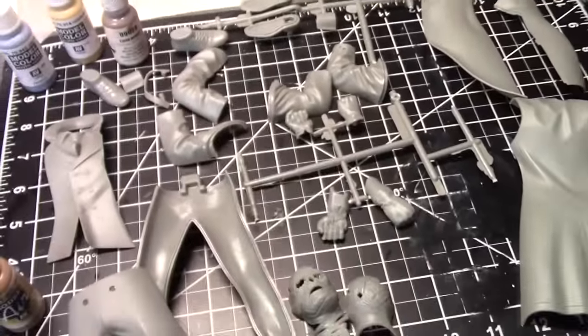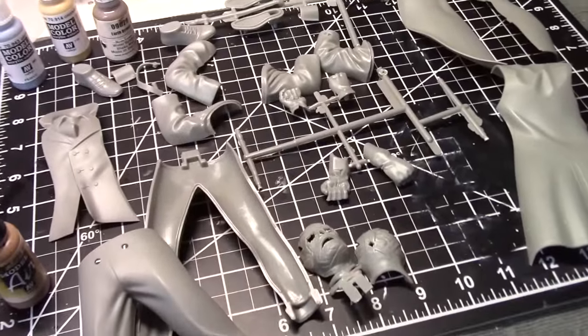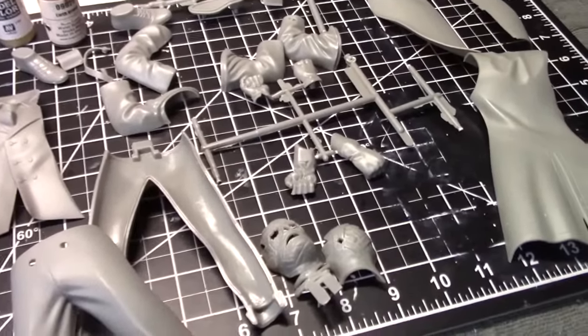Welcome back, and it's time to start work on the figure. The main challenge here is not going to be construction — it's going to be painting.